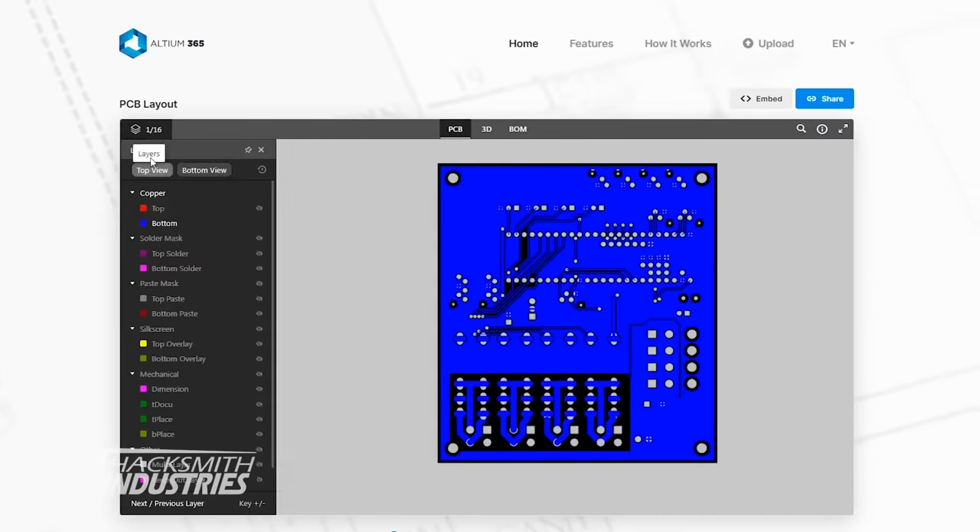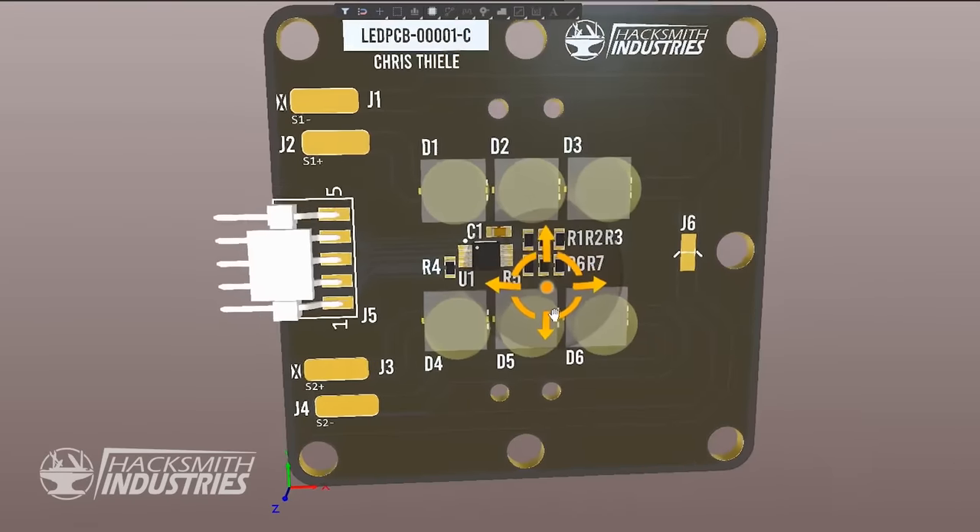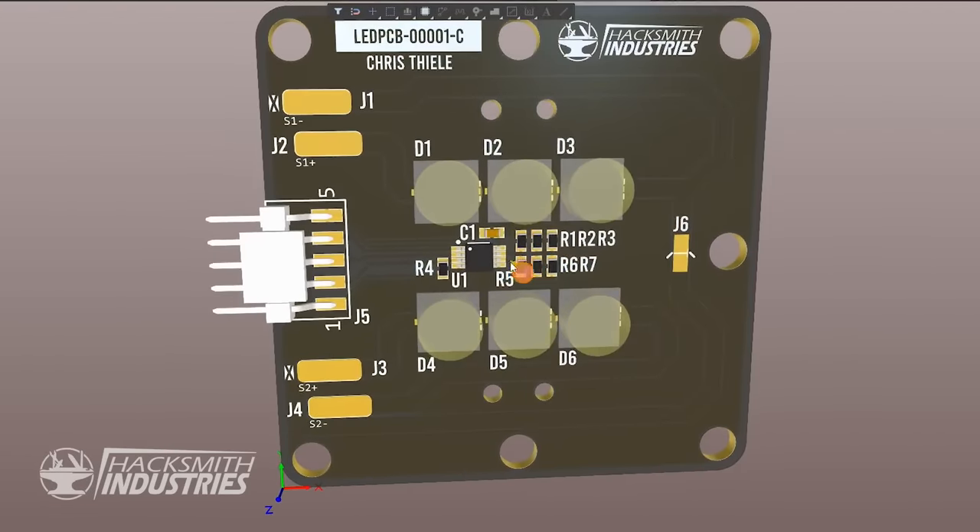You can view these custom PCBs on Altium Viewer. So I have 300 LEDs total, and I can fit about 6 LEDs per board, so that means I need... James, I just ordered 50 PCBs. 50? Yep.